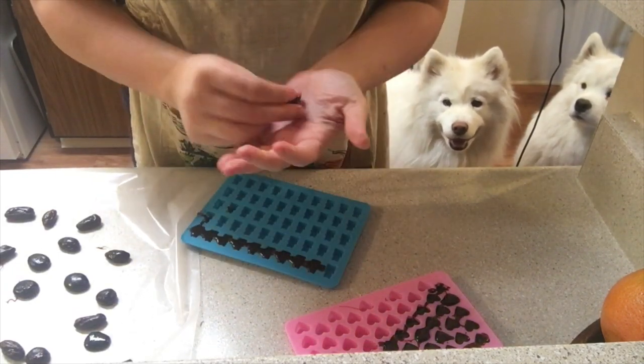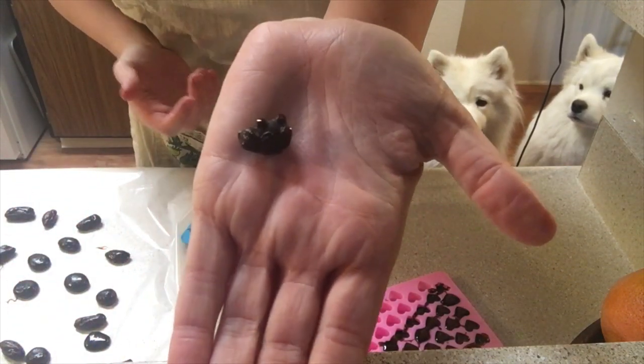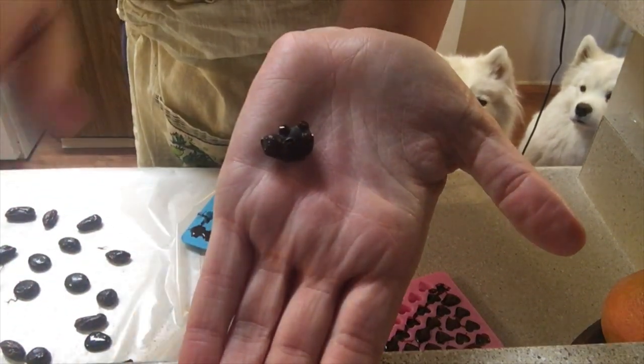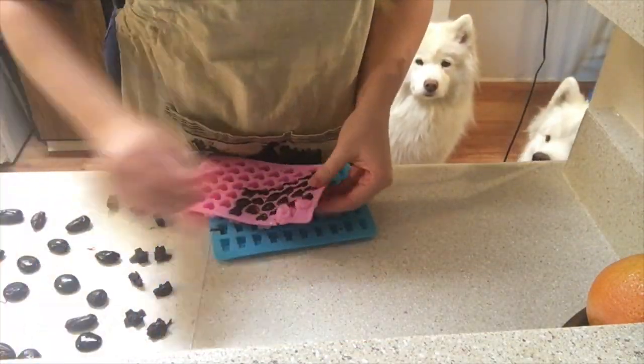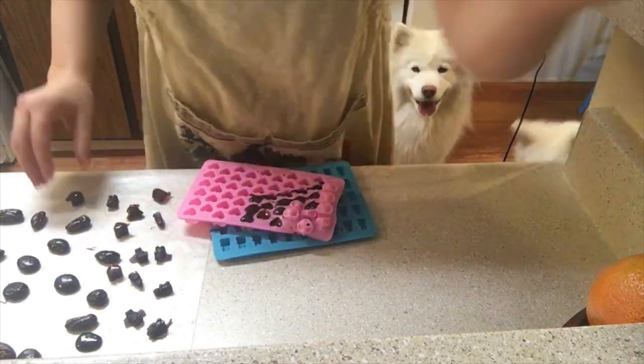After all of that, let everything cool until they are super hard. Then go ahead and toss them around in a little bit of extra slippery elm to make sure they don't stick together. That little coating is really great for your throat as well.